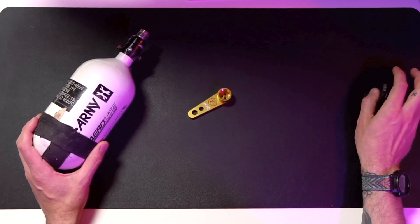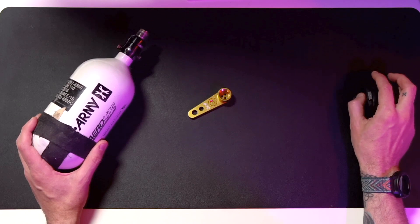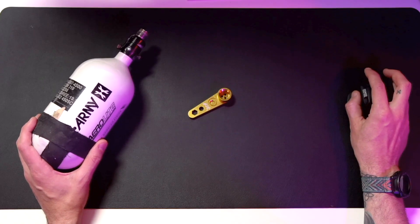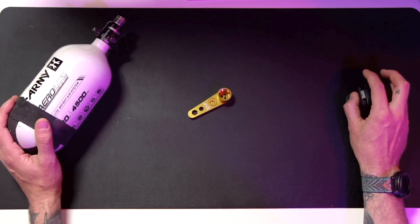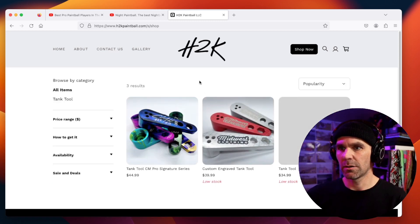They are $35 and they come in a couple of different colors. You can get them at h2kpaintball.com.